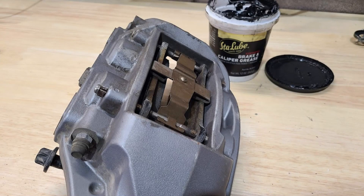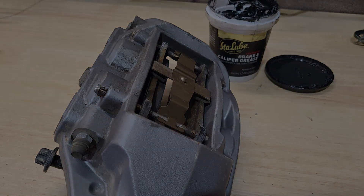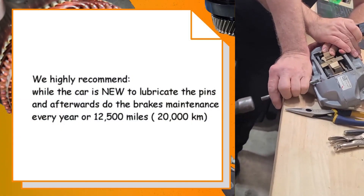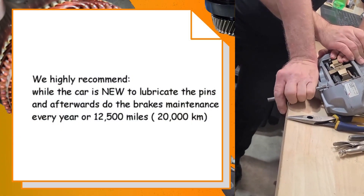First, let's look at the recommendation by Tesla. As you can see, the service is recommended after a certain period of time in the Tesla Model 3 owner's manual. We will recommend lubricating these brake pins from day one of ownership of your Tesla Model 3, to avoid maintenance problems in the near future.